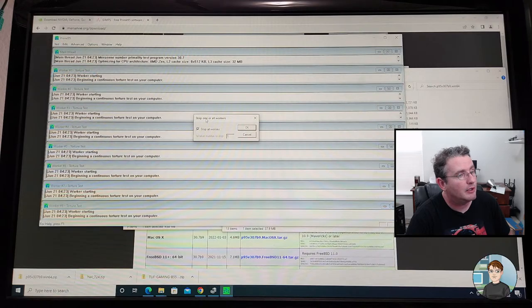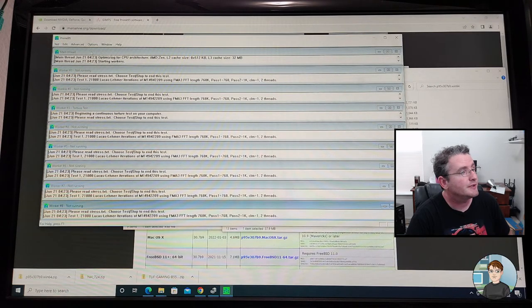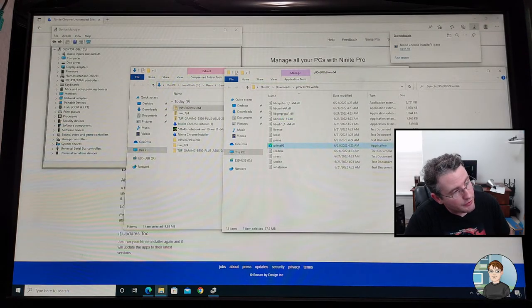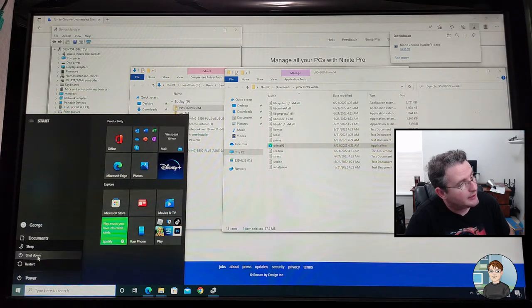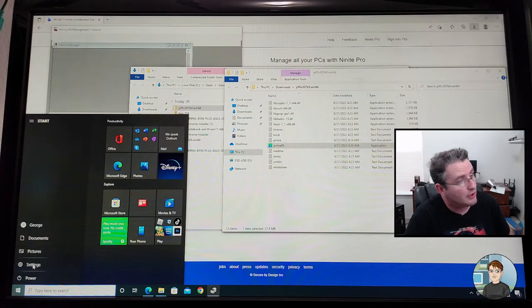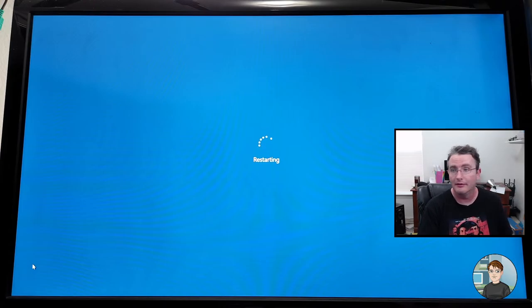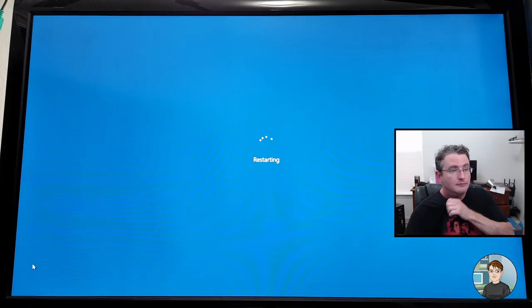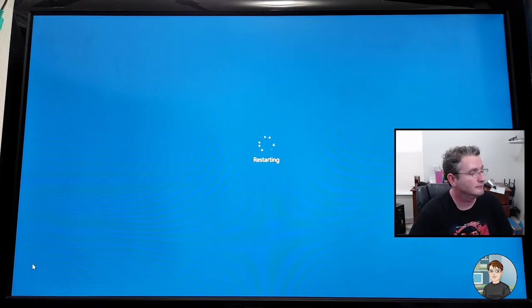Alright, we're doing Test and Stop — that will stop the workers and we can close it. Let's reboot, do the BIOS update, and adjust the fan speeds. So I'm going to Start, Power, Restart. It's rebooting so I'm going to start pressing Delete on the keyboard to get into the BIOS.